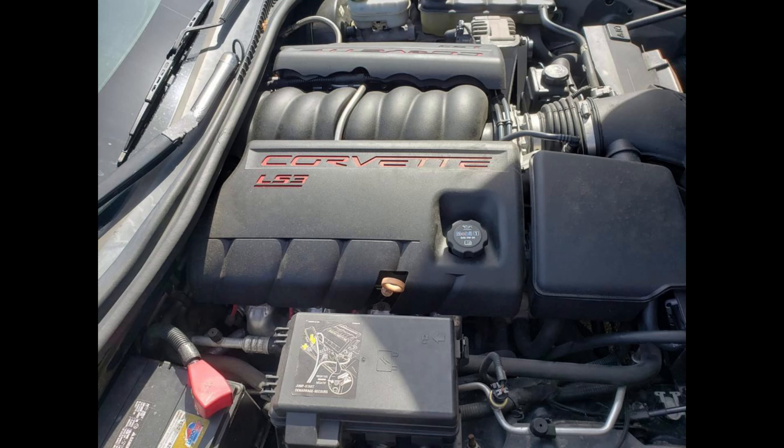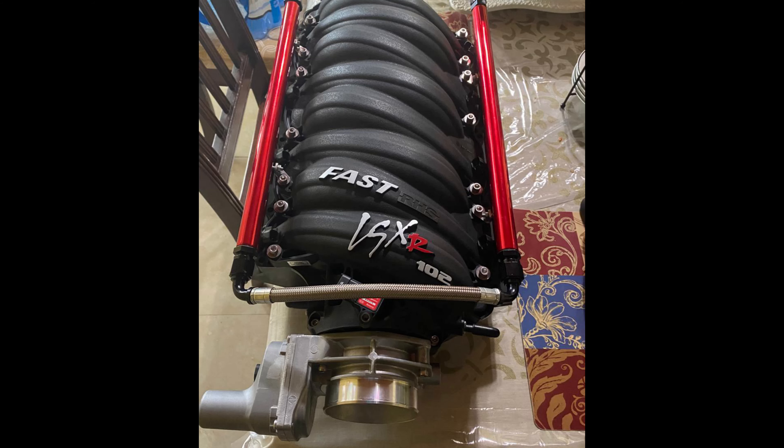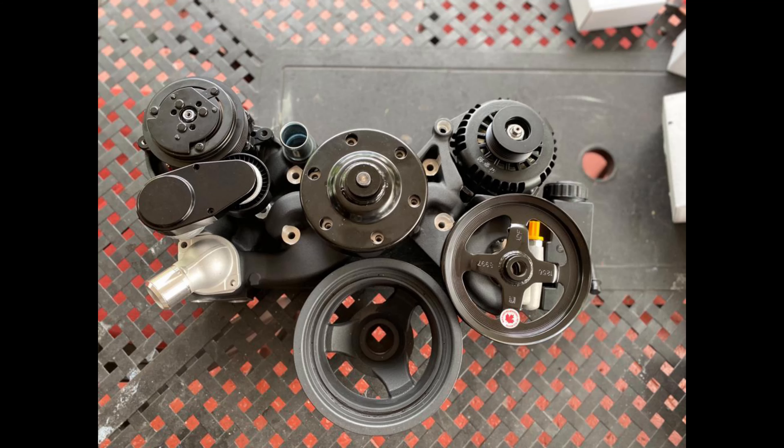For engine upgrades, I contacted Texas Speed and Performance and got their Stage 2 turbo cam, new valve springs, retainers, seals for the heads, Melling high-volume oil pump, racing timing chain, lifters, pushrods, LS9 head gaskets, ARP bolts all around, and a FAST LSXR 102 intake manifold with FAST fuel rails. I also contacted Holley and purchased their new LS mid-mount pulley system in a black finish.